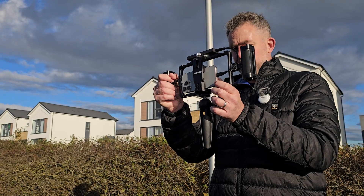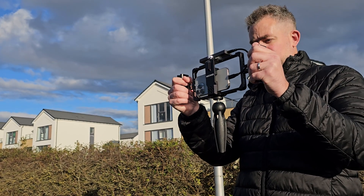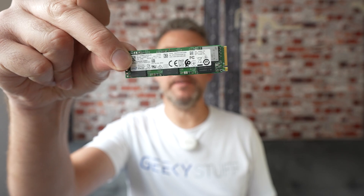So the big question on no one's lips, apart from mine, is: can the iPhone 15 Pro record ProRes externally to an M.2 SSD that I have here in my hands?